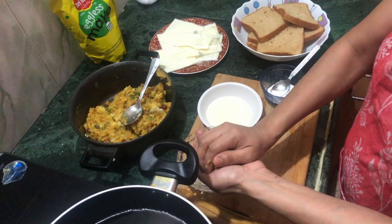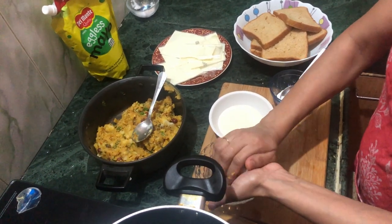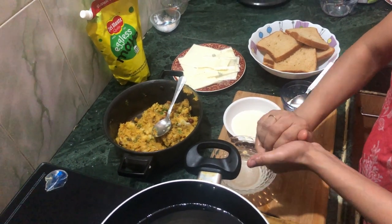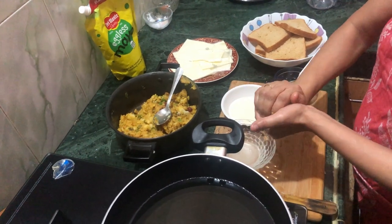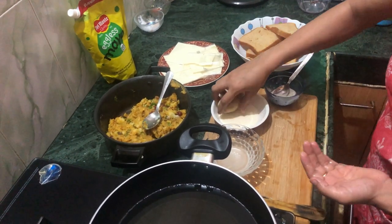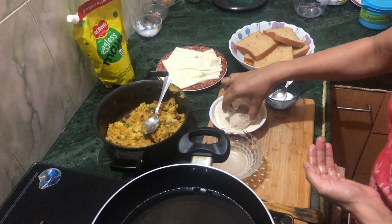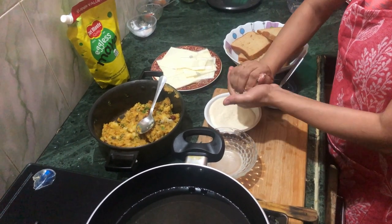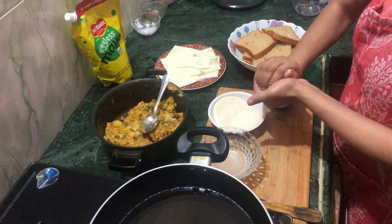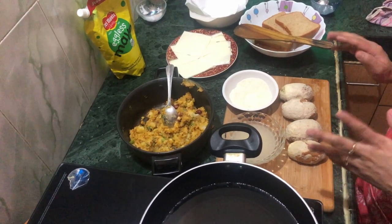I will roll it with my hands. I will coat it by absorbing all the suji around it — when frying, the suji coating will become crispy. I have made 4 bread rolls which I have rolled well with suji.